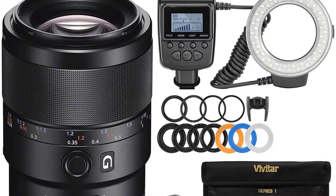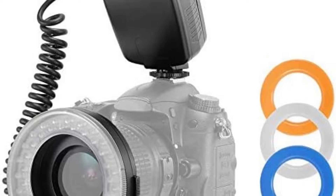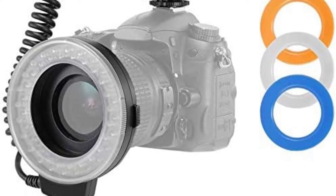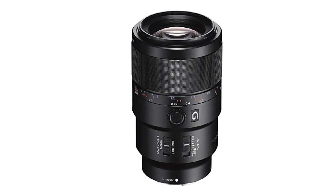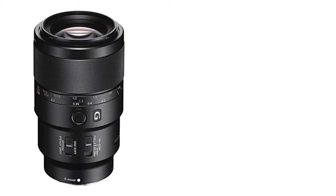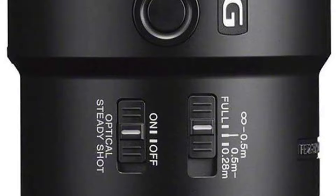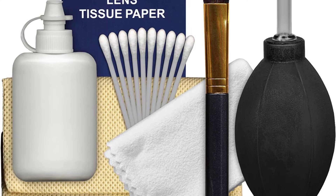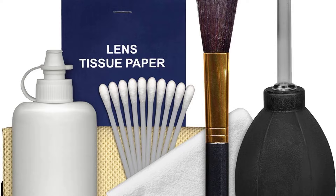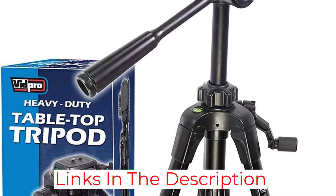This macro lens also provides better depth of field and shines most in regards to its autofocus — incredibly accurate, which is essential when the spot you are focusing on is potentially only a fraction of an inch. It's also fast, thanks to Sony's use of its direct-drive supersonic wave motor. Should you need even more autofocus speed, there's a focus limiter with three ranges: 11 to 19.7 inches, 19.7 inches to infinity, or full. That keeps it from searching for focus where you don't need it. Lastly, it's silent, making it suitable for macro video.